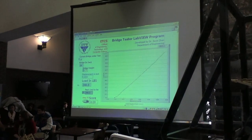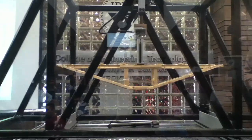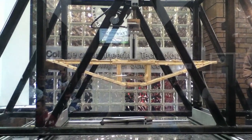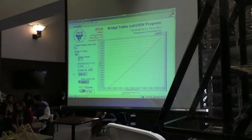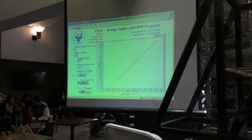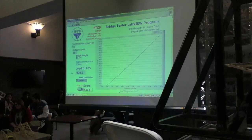215, 220, 230, 240, 250, 260, 270, 280, 290 pounds. 300 pounds. 325, 330, 340, 350, 360, 370, 380, 390, 400 pounds.